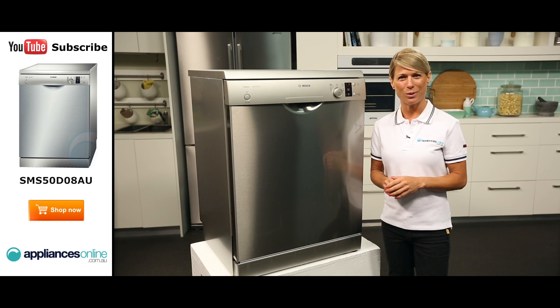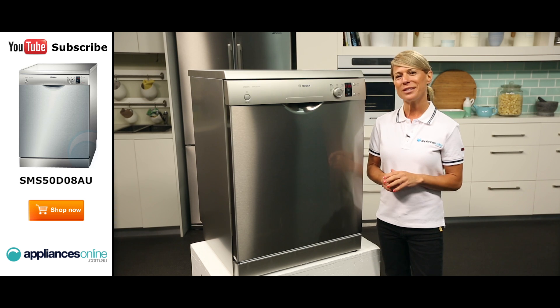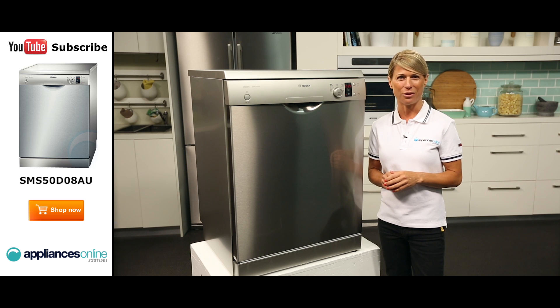It also features AquaSensor technology. The AquaSensor is used according to the program. If the AquaSensor is active, clean rinsing water can be transferred to the next rinse bath and water consumption can be reduced by 3-6 litres.